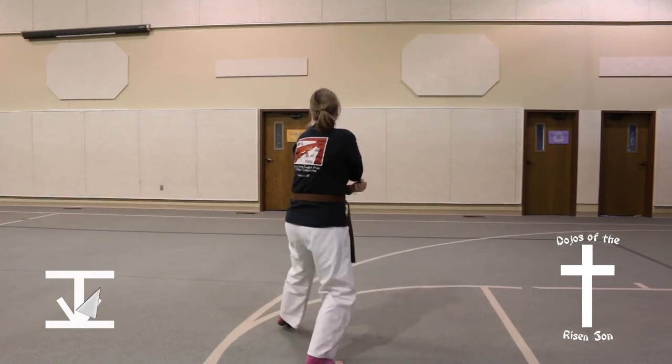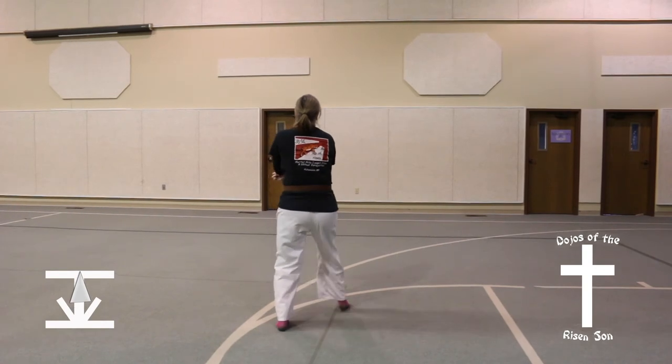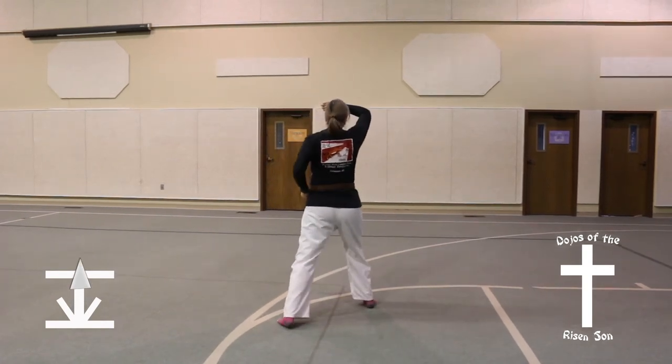Take the left foot, turn left to the center into a front stance, high block, step forward, front stance, high block.